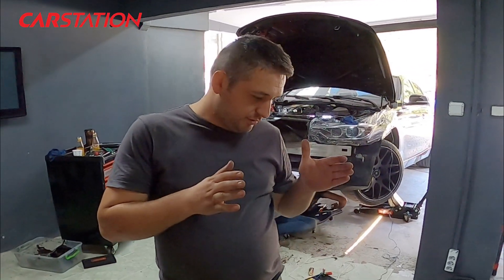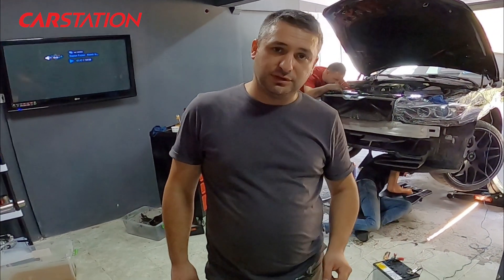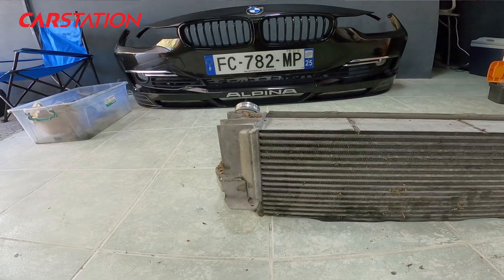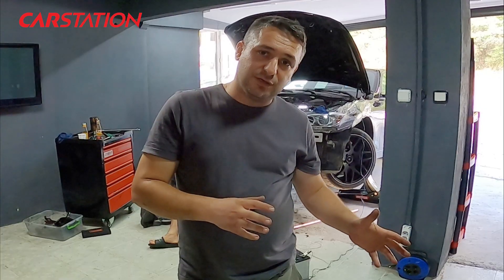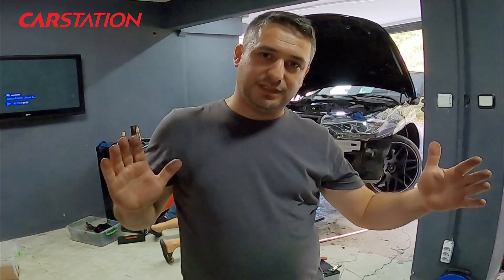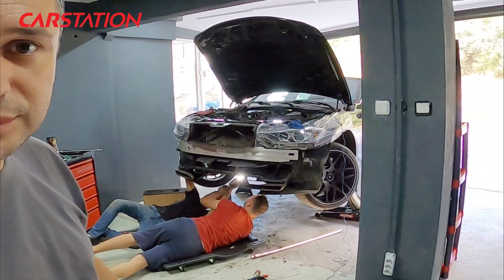We have now completed the intercooler removal from the vehicle. We removed one turbo and, as you know, we also took out the intercoolers. Let me show you the current intercoolers — these are our existing intercoolers. We have taken the intercoolers out and will now take our measurements. The front of the vehicle is being fully disassembled so we can fit the custom intercoolers properly. We will also remove the second turbo now.